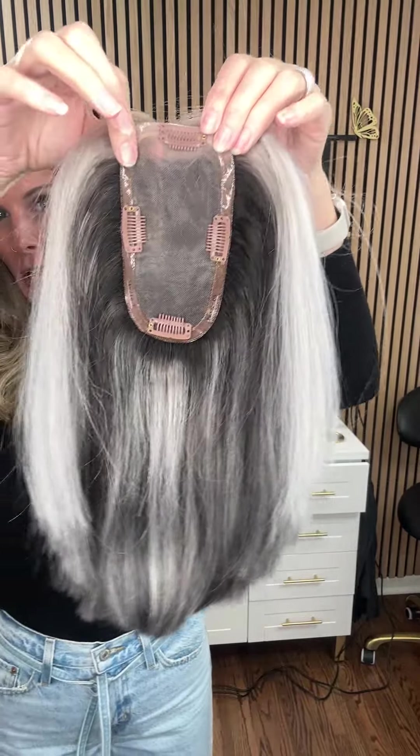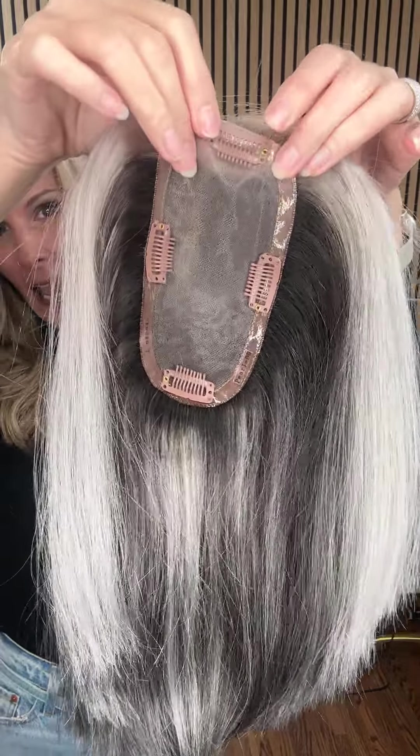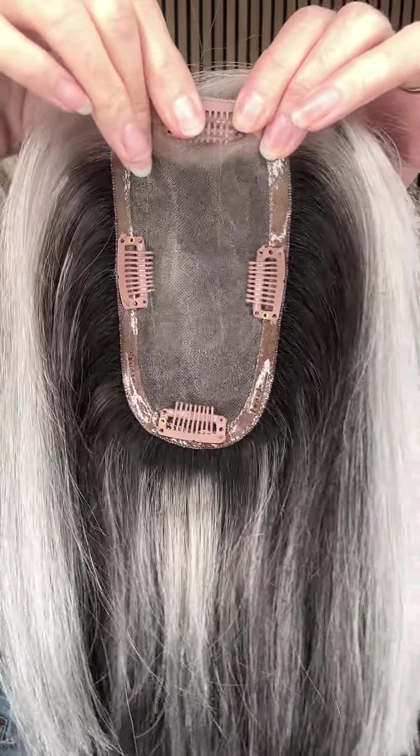This is a medium topper which measures three by six, and pressure clips are what help secure it. If you need more support we have things like topper grippers, but look at this — you would literally clip it on the top and then have some extra hair which would give you more volume and some coverage up on top.